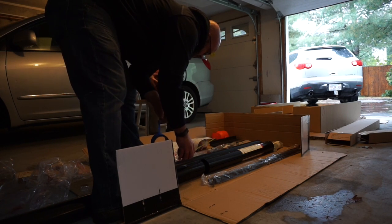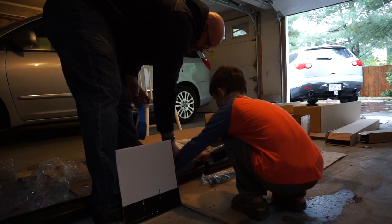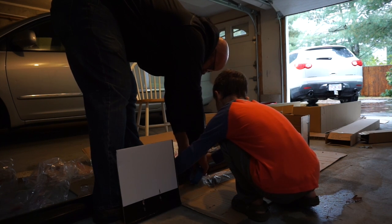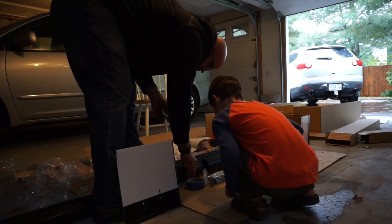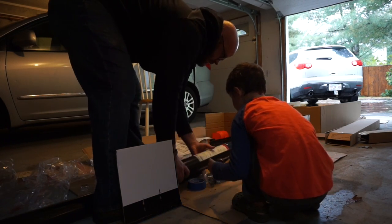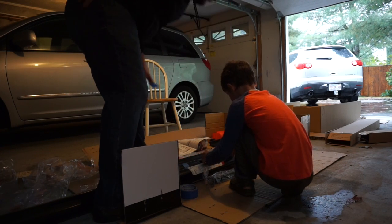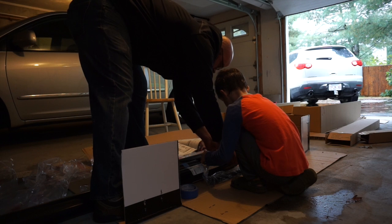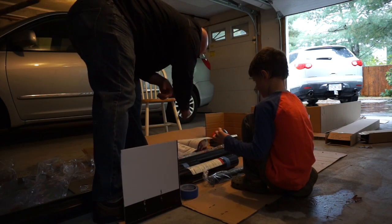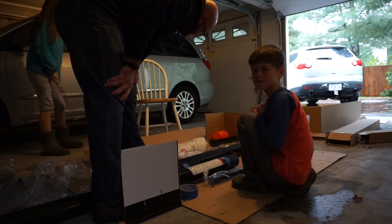Can you hold this, Aiden? Go over this side. Can you just hold that tape measure on there? Hold it like that against the end there. So we need to get three and a half inches. Okay, we can do it now. So now we're supposed to take the middle section and insert it into the bottom section.